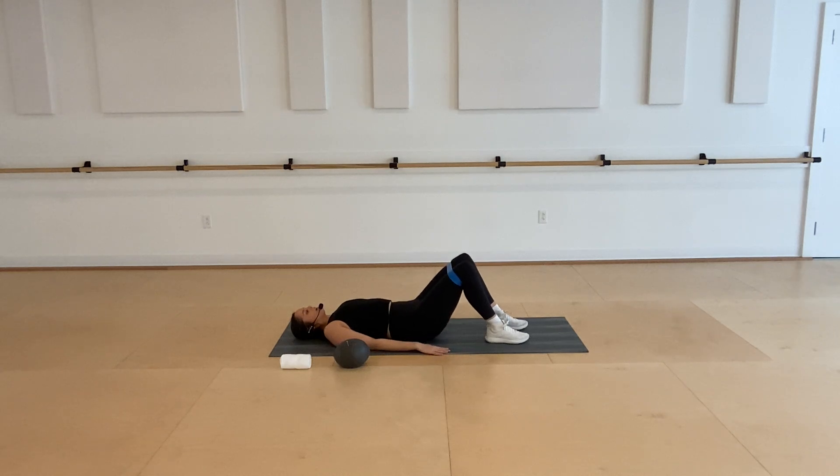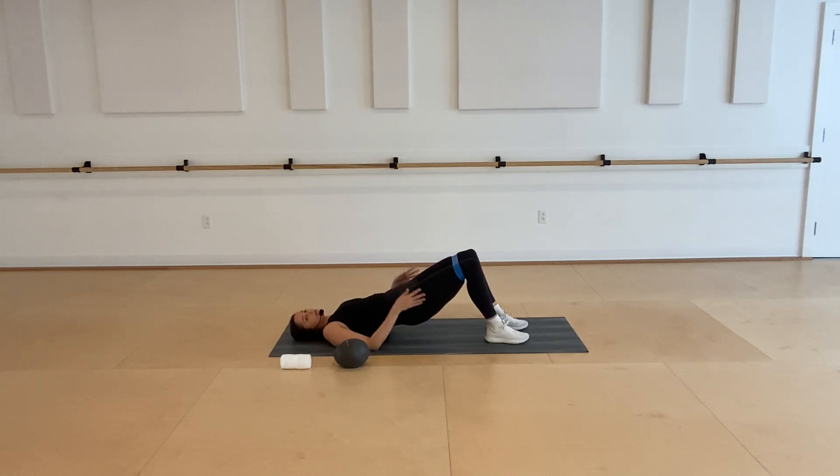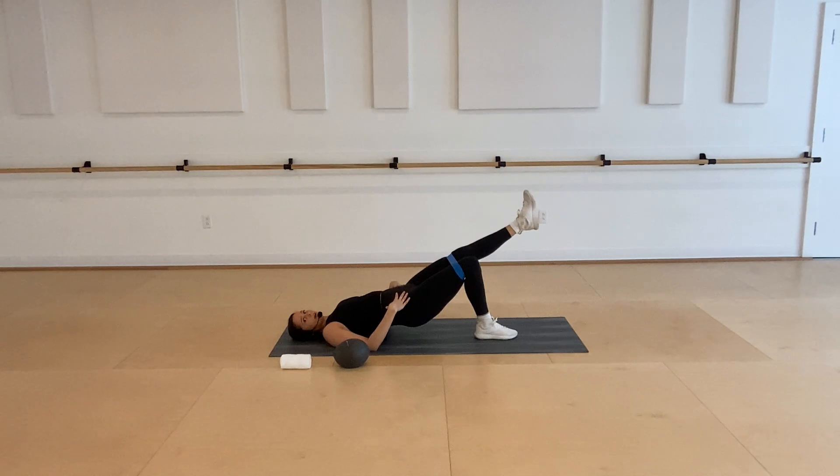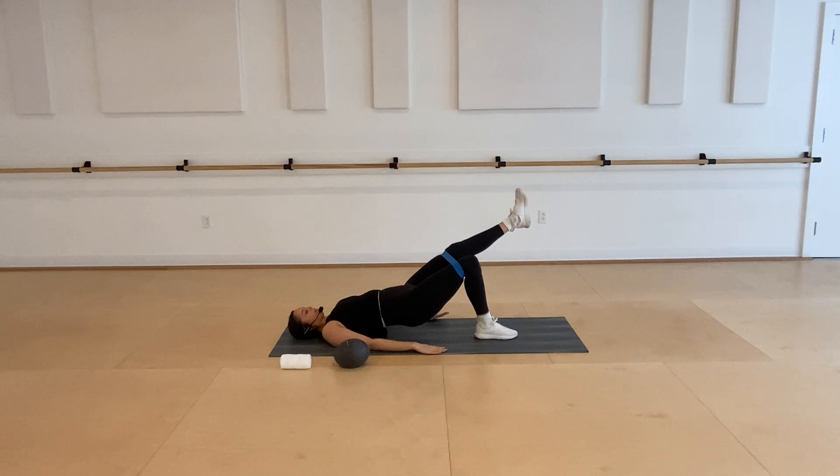On that next one, lift up and hold. Start to press out and in with that band, squeezing into the glutes. Keeping the hamstrings nice and active, making sure you're pressing evenly into both sides. Keeping the hips lifted — four, three, two, last one. Keep your hips up — we're going to get into a little single leg series. Extend that left leg long and then start to press the left leg only into that band. Really try to stabilize into your right side, keeping your knees as level as you can. Abs strong — four, three, two.